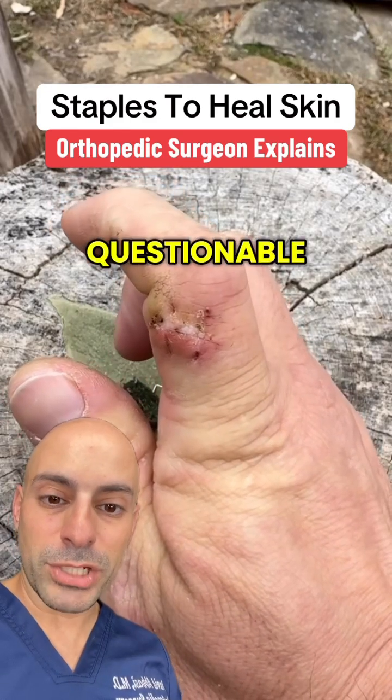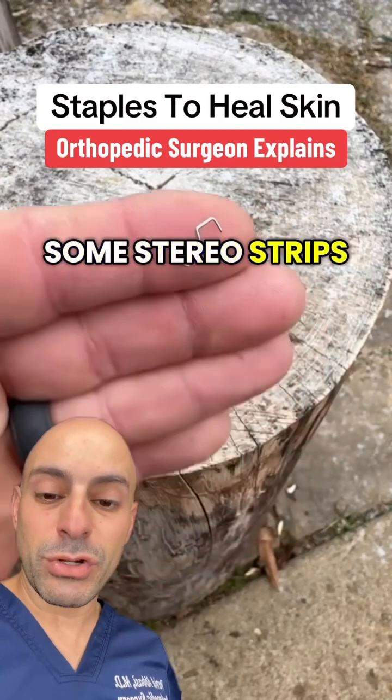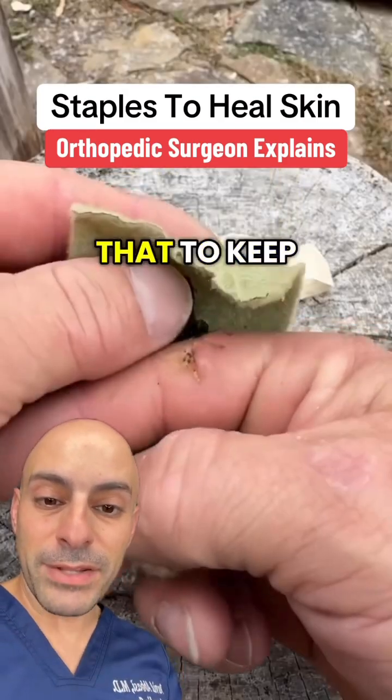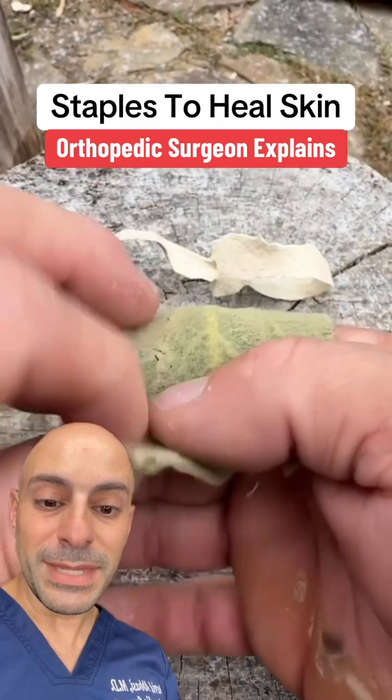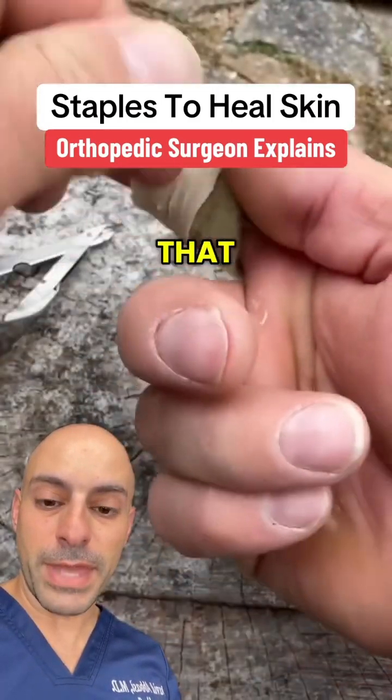That one still looks a little questionable — it looks like there's some movement by that wound. I would at least want to put some Steri-Strips or stickers on that to keep it intact. But yes, we do use staples in surgery, or I guess in nature, to close wounds like that.